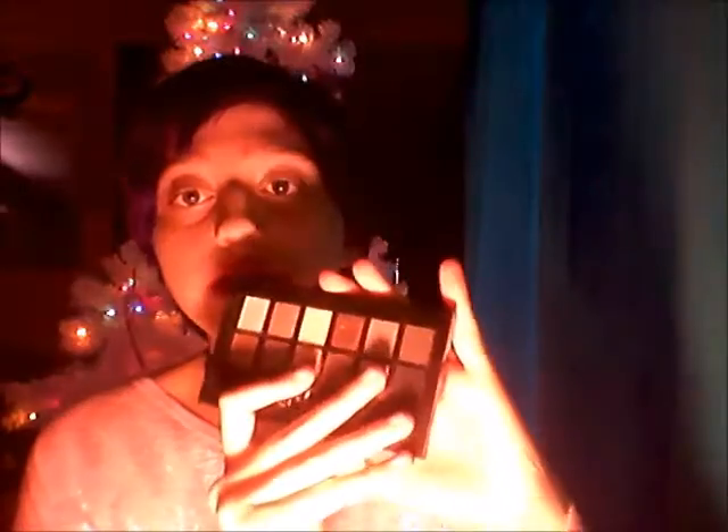What I'm gonna do is start off with the gold blend nudes palette, and I've got the gold right here.